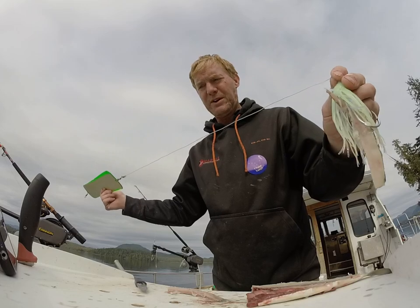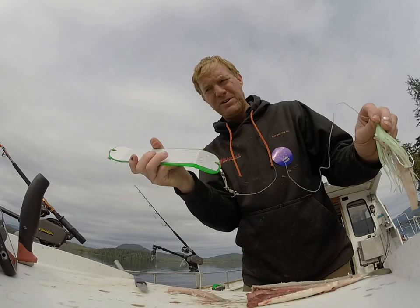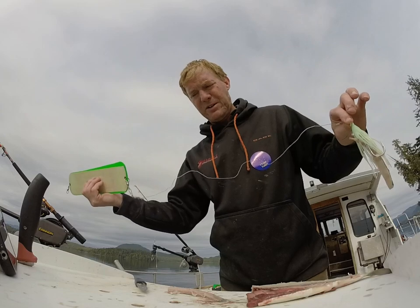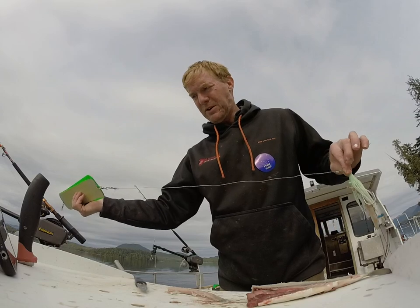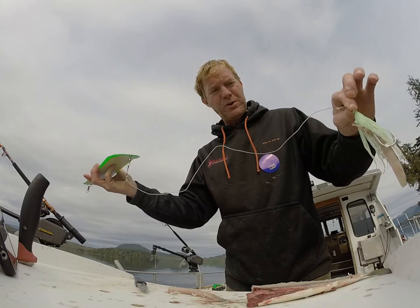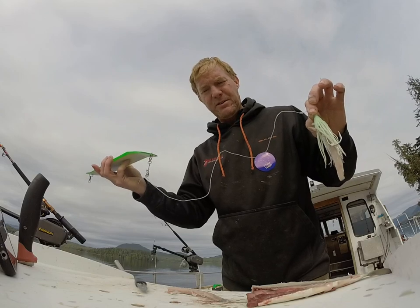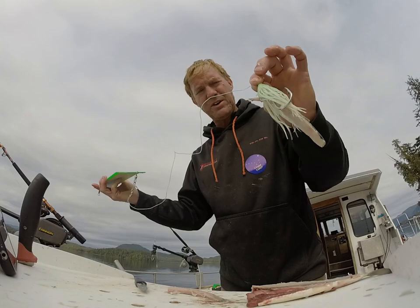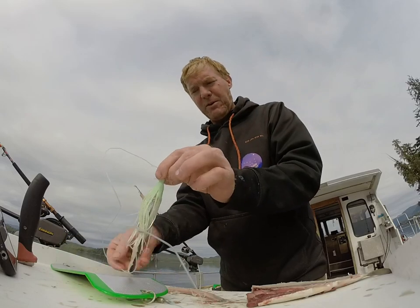One thing people don't realize about hotspots is that as they turn in the water, they make the hoochie dart. The speed at which the hoochie darts through the water is dependent on how fast you travel and how short the leader is. The shorter the leader and the faster your speed, the more this thing moves. The slower you go and the longer the leader, the less motion you have on the hoochie. So there you have it for how to bait a hoochie.